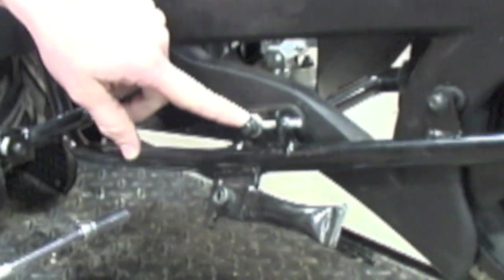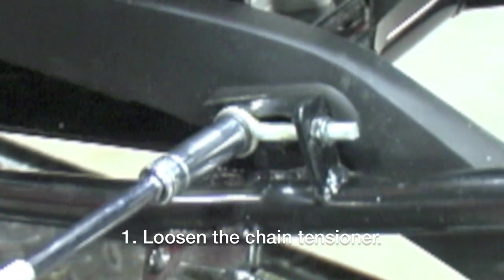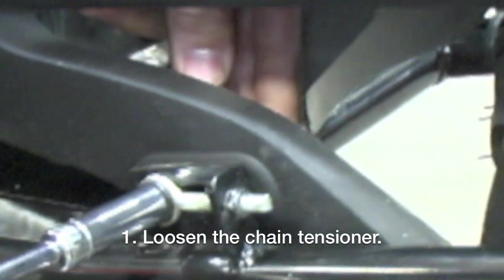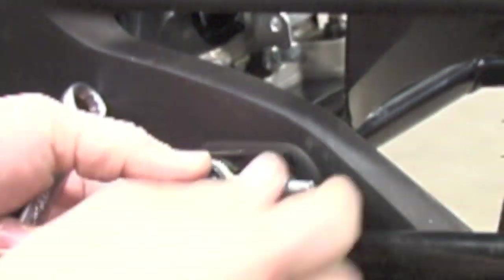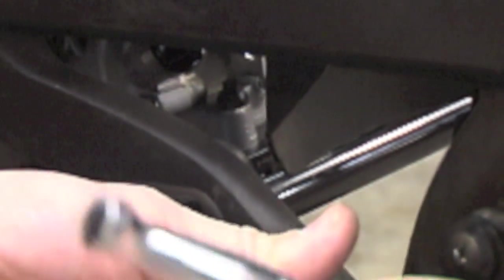You begin by loosening the chain tensioner with a 10 millimeter and a 13 millimeter, just as long as you've got full travel in this to allow it to go all the way back. The chain's good and loose.